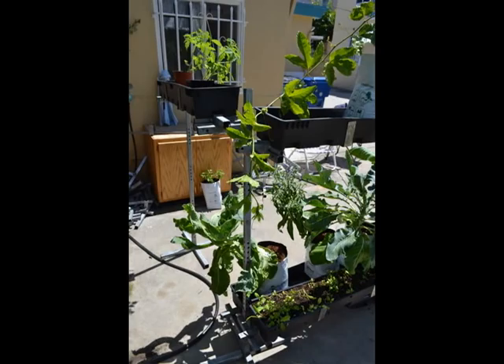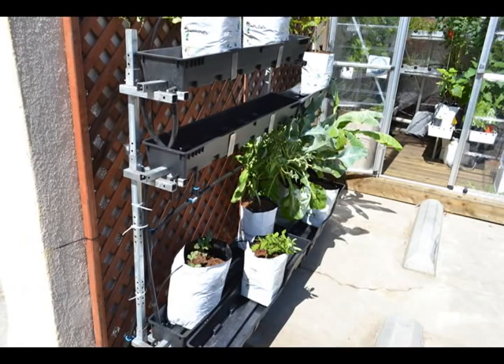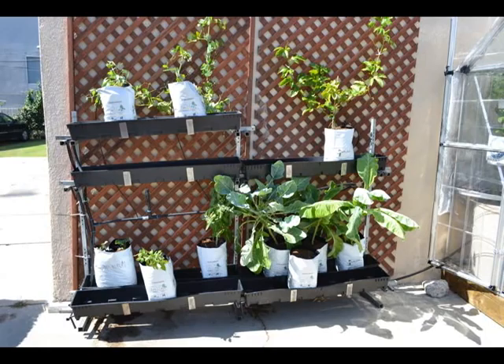It's a great hydroponic system for anybody who wants to start outdoors or has a small greenhouse and wants to maximize the space. The legs have a removable side so the unit can be placed against the wall without anchoring, and it can be configured one, two, or three tiered with single or double trays.